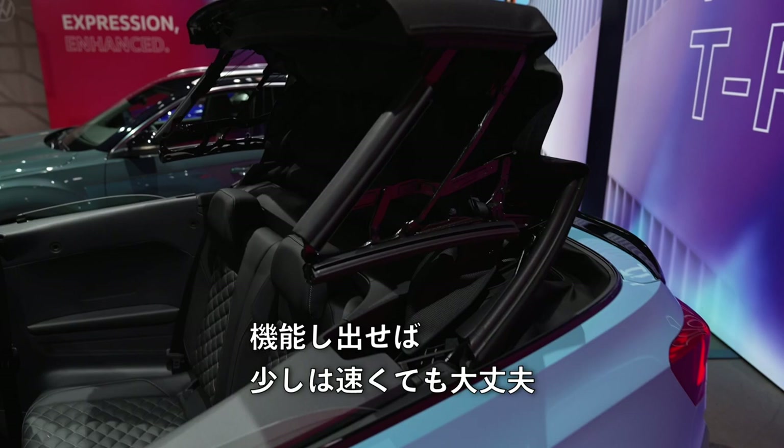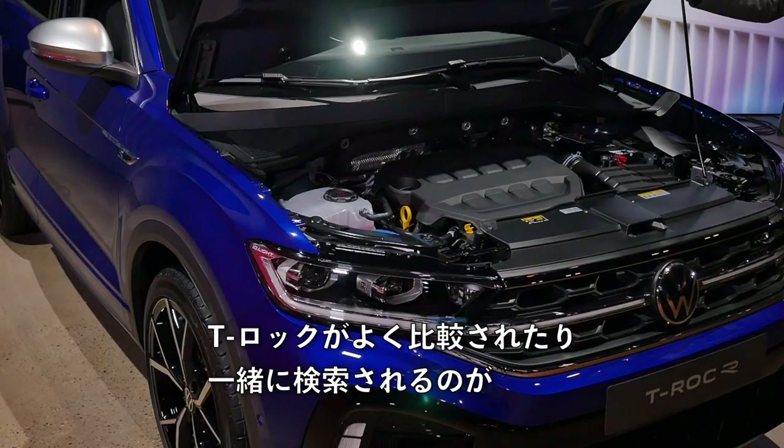Which cars are most often compared with the T-Roc? The T-Roc versus the Golf or the T-Roc versus the bigger Tiguan. In about four years, 1 million T-Roc pieces have been sold — making it number three among Volkswagen best sellers, behind the Tiguan and the Golf. You can check out those comparison reviews.